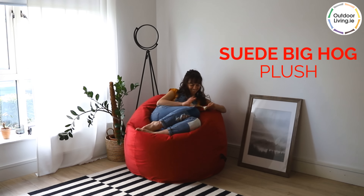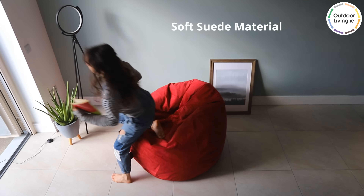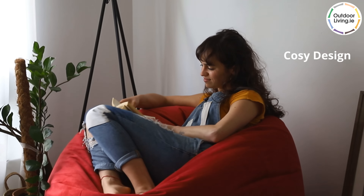The Suede Big Hog Plush is a large and cosy beanbag. You will simply sink into this soft beanbag, allowing you to relax.